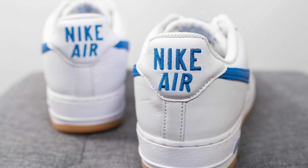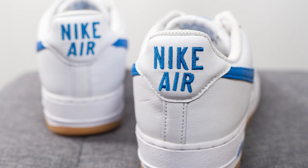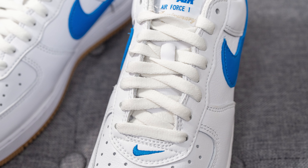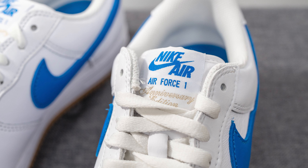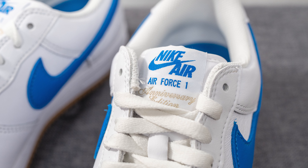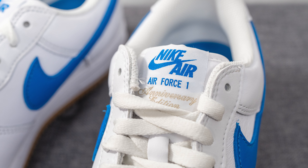The back end of the shoe is covered in white leather, and embroidered at the very top is Nike Air branding stitched on in retro fashion in blue embroidery. In terms of laces, these only come with one option — a standard flat style lace in white. Underneath is a thin leather tongue, unlike the normal nylon tongues that most Air Force Ones come with.